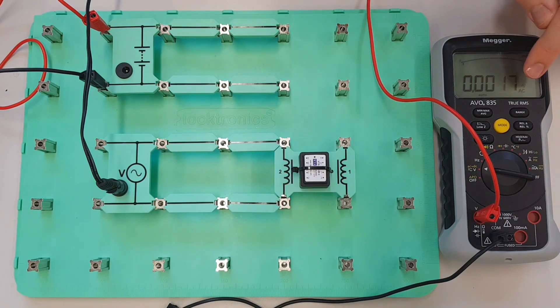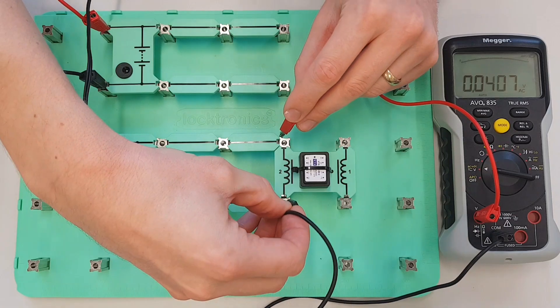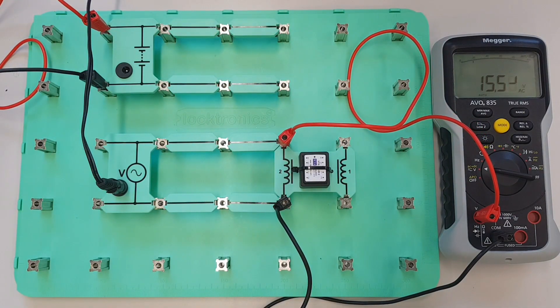So first of all just make sure that it's on AC, which it is, and then I'll just connect it up across the two ends there. And you can see that what we're measuring there is 15.5 volts, so 15 and a half volts we're going to go with. I'm just going to make a note of that — so the AC voltage is 15.5 volts, just make a note of that because we'll need that information in a moment.